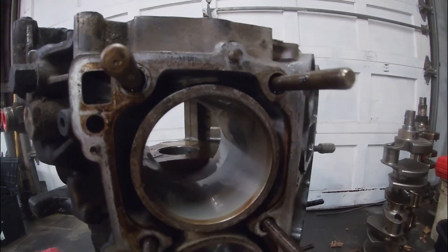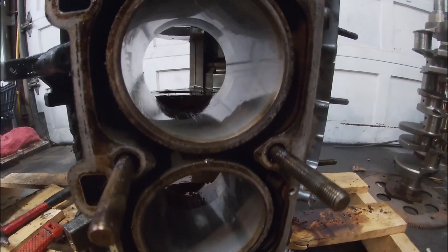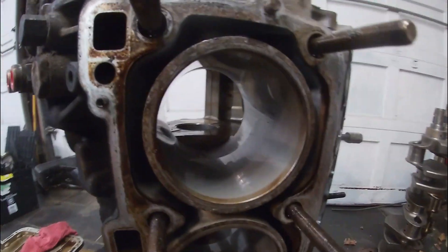This is an open deck block, and there are guys pushing these to a thousand horsepower — whether they're open deck or not at a thousand horsepower, I don't know.